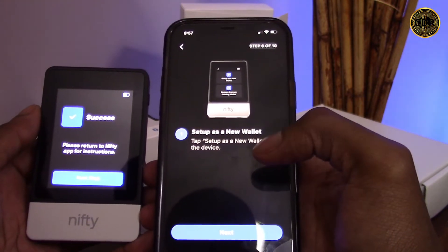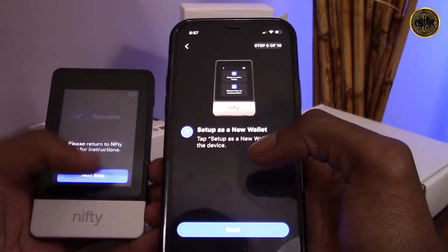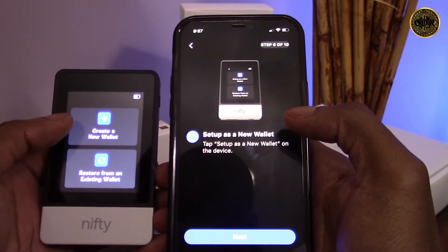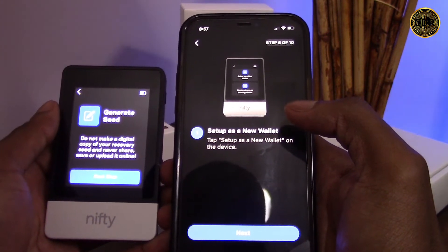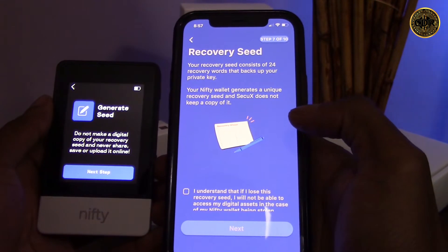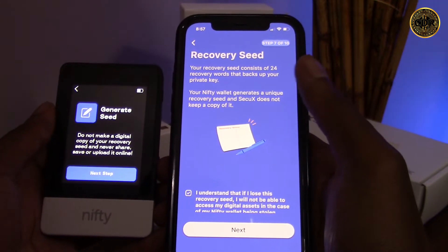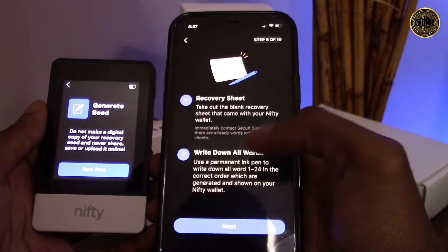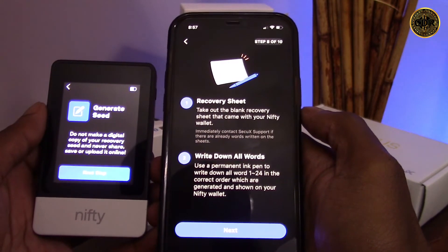It says we can continue to set up our new wallet on the Nifty device, so let's go back to the Nifty and click 'next step.' From here we have the options to create a new wallet or restore an existing wallet — let's click create a new wallet. Now it's time to generate our seed. Your recovery seed will have 24 recovery words that act as a backup to your wallet. Your seed is the only way to recover your wallet, so don't lose it. On the CQX app, read the information, click the checkbox, then click next.